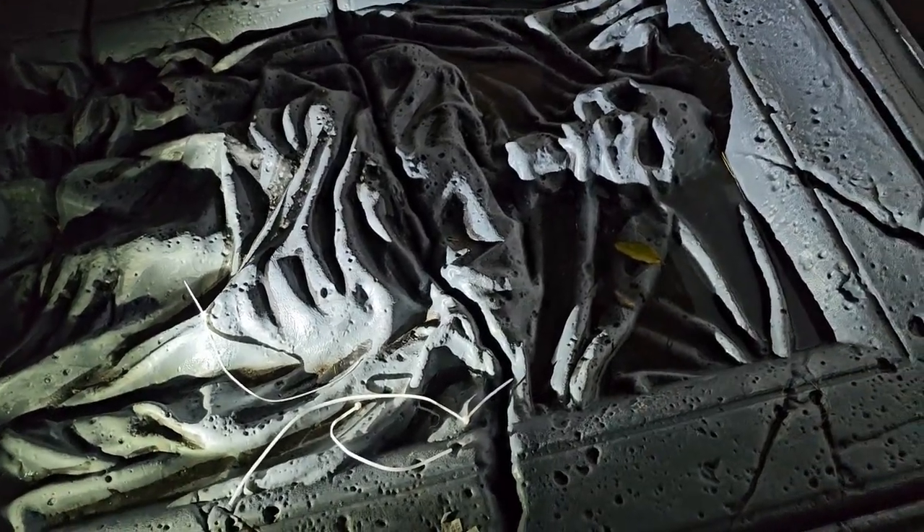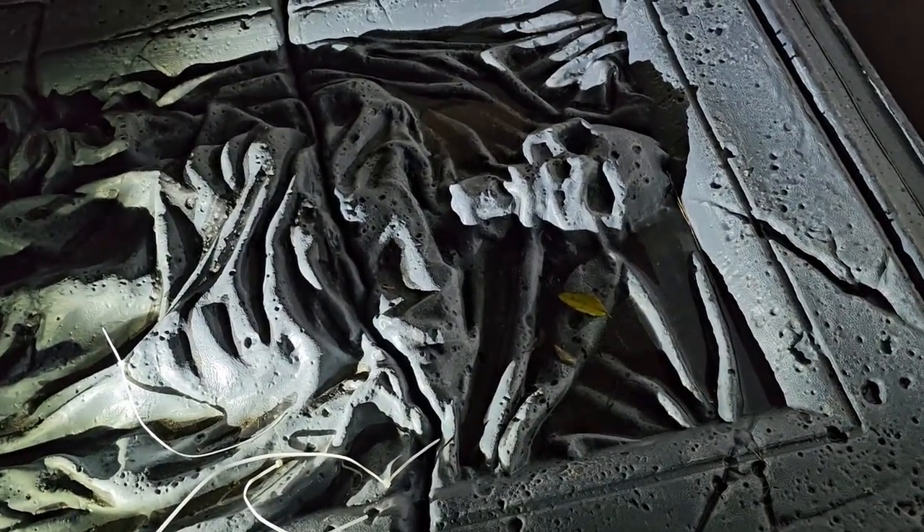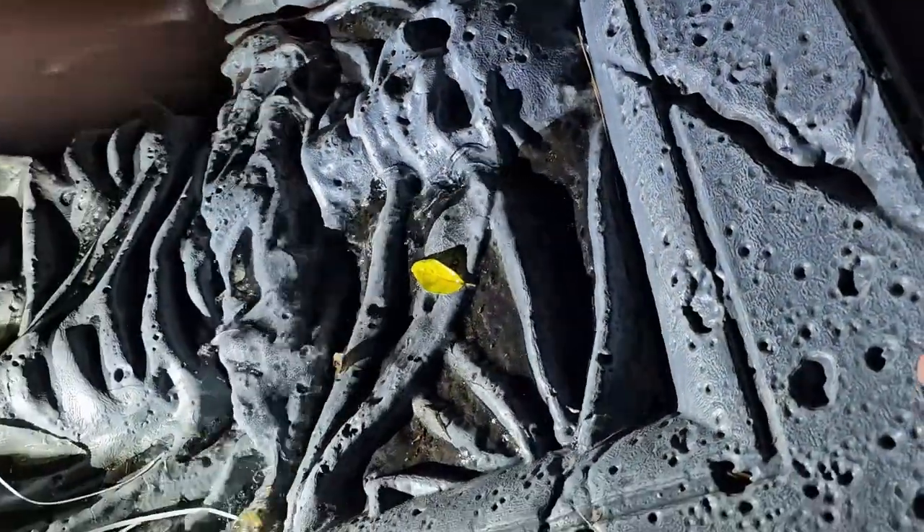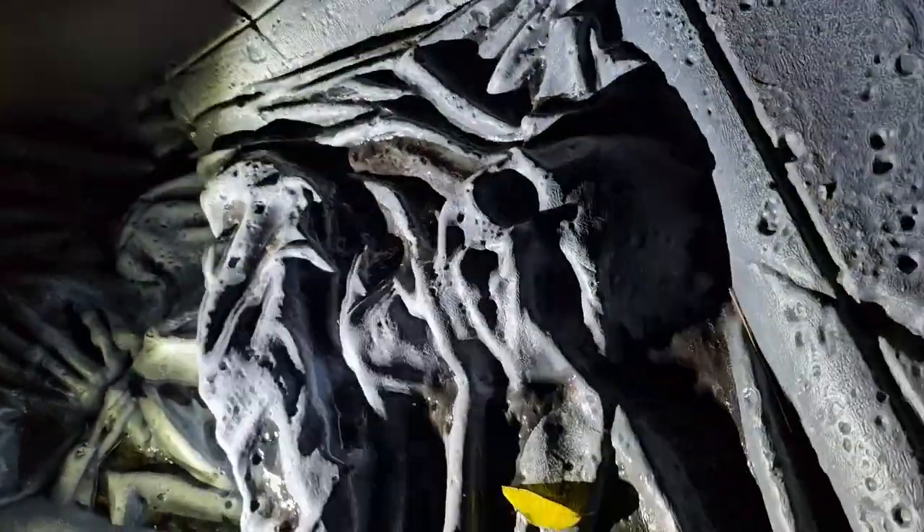The first part of the lighting is the power input. What I've got is this tomb structure that's part of a setup from Home Depot that I got years ago. I'm going to be using this basically for covering the power.